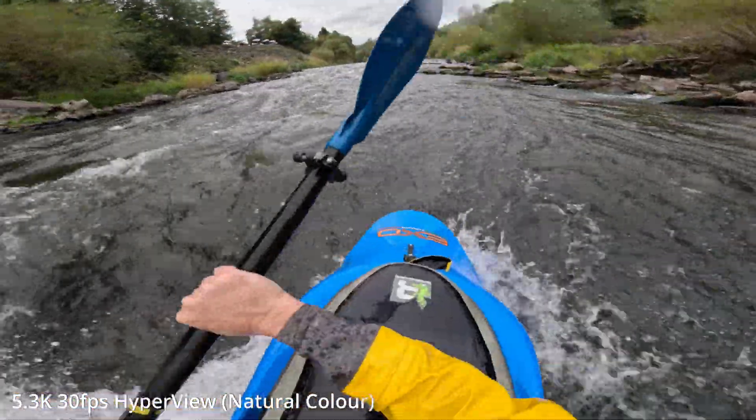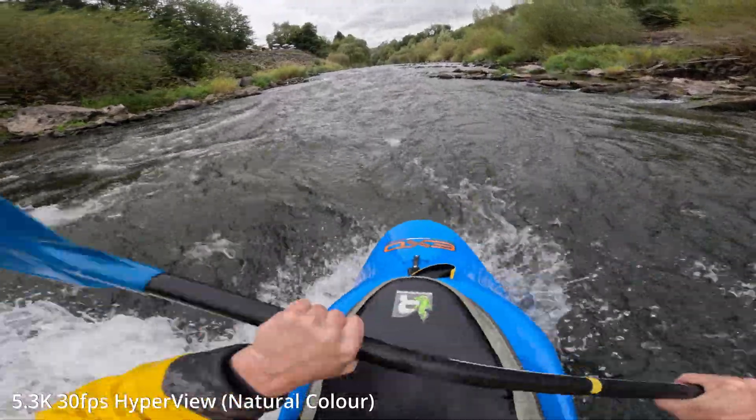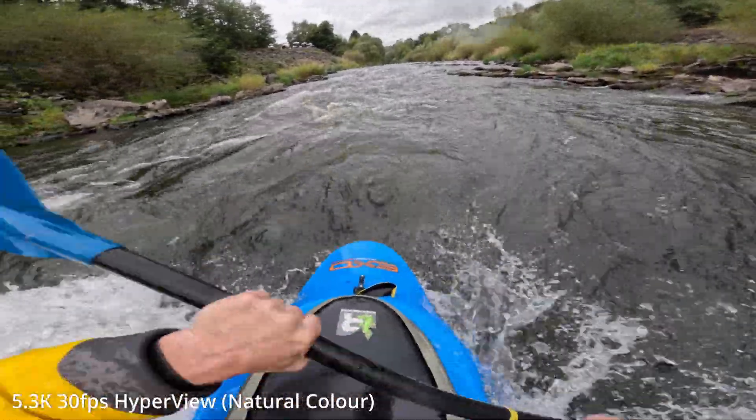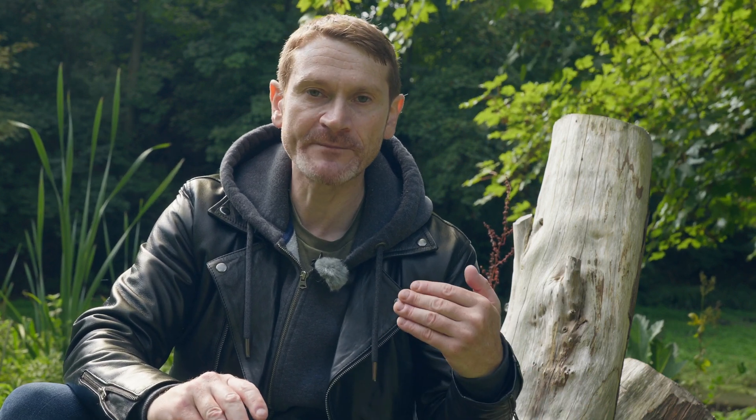The new taller sensor has allowed for a new mode called HyperView, which has been designed for POV-style shots. It works in a very similar way to SuperView by keeping the center of the frame untouched while stretching out the sides of the image into a 16x9 format. This gives you an effect of speed — it's very much designed for POV shots. You wouldn't want to use it for general shots as it's quite warped in its look, but it does give you a really good wide angle of view and makes things look quite dynamic.